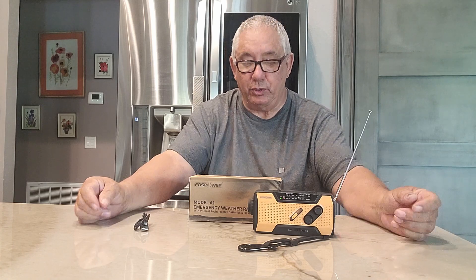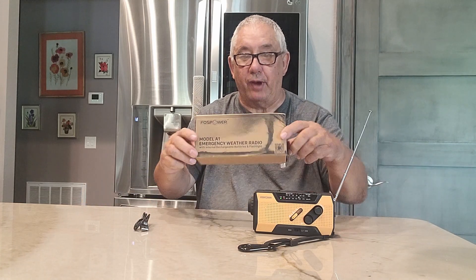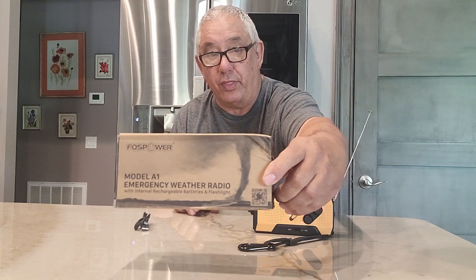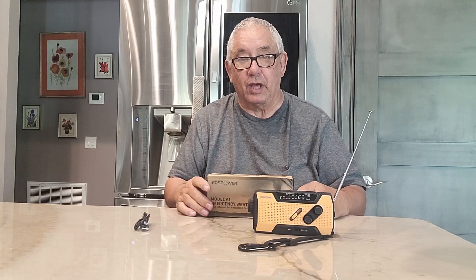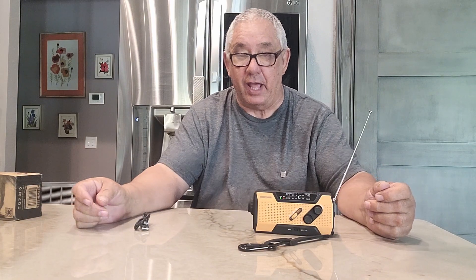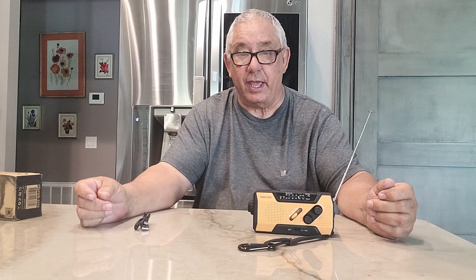Hello folks. Today I'm going to be doing a review on this right here, and this is an emergency weather radio. In a couple of days it'll be June 1st, and June 1st signifies down south here it's hurricane season.